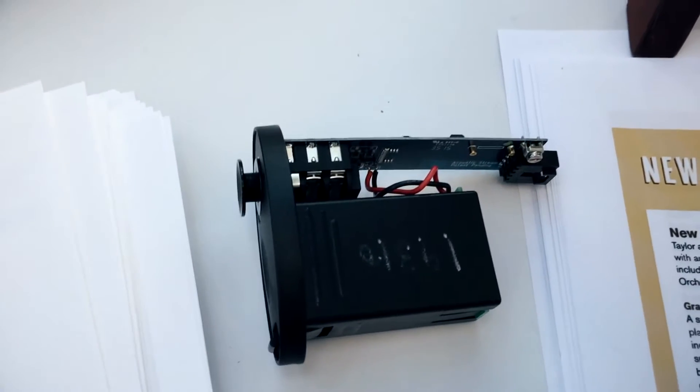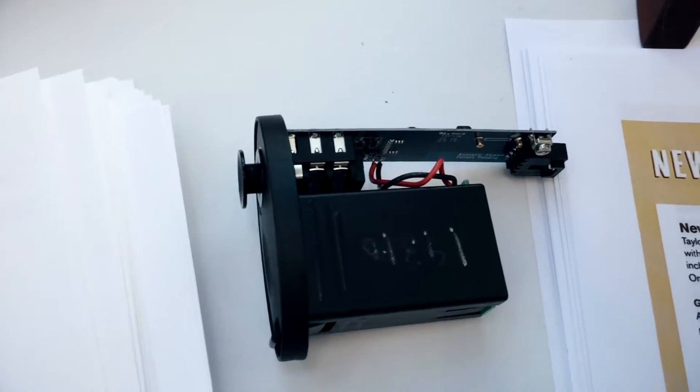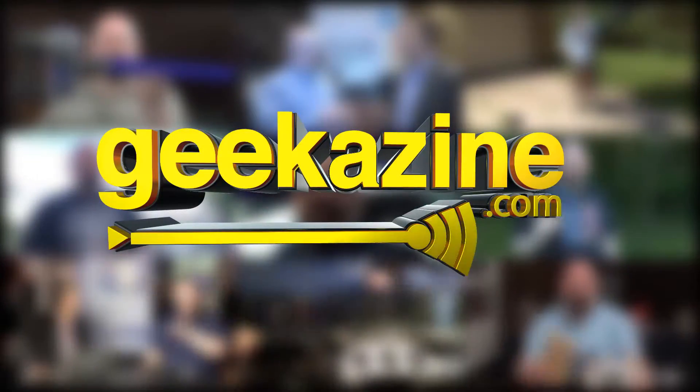This is the Taylor Sense, and I've got Taylor Guitar. Check this out. Really cool stuff next on Geekazine. Hey everybody, Jeffrey Powers here from Geekazine.